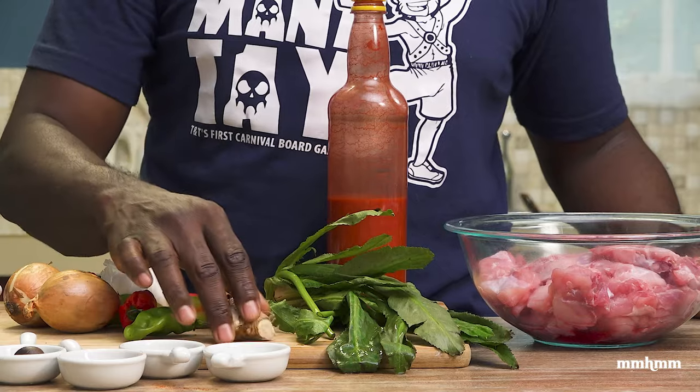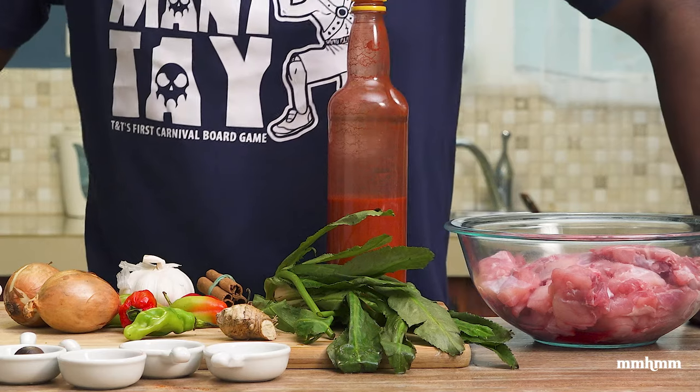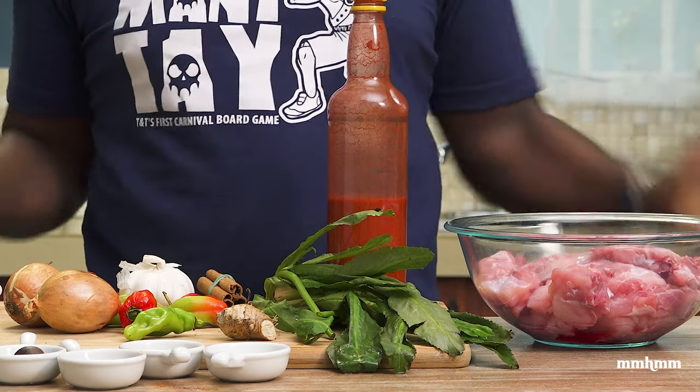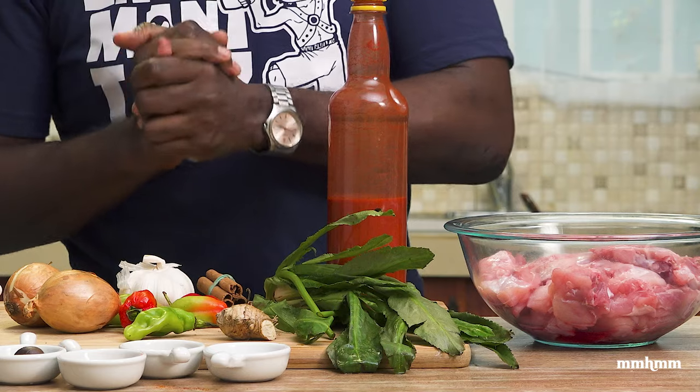Of course the usual suspects: ginger, pimento, onion, garlic. We're aiming for something real best, but even if we don't get real best I will settle for decent. So come with me — we're gonna go on a little culinary adventure here to do some ruku stew rabbit.